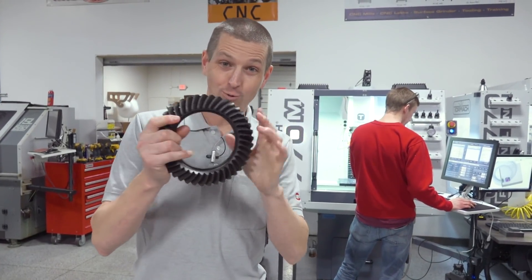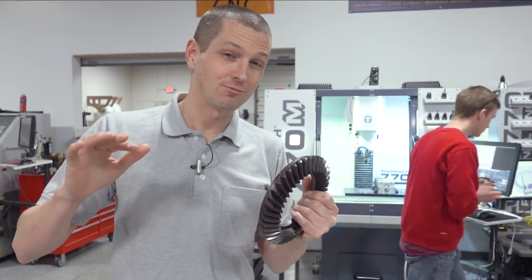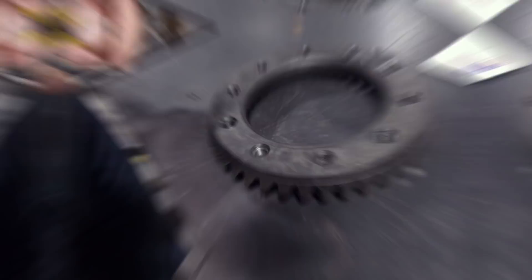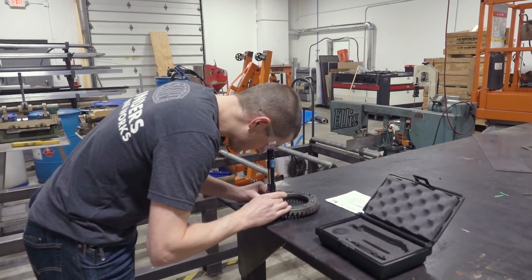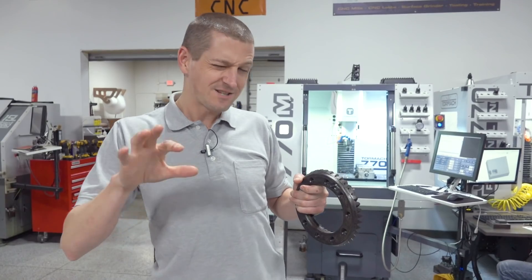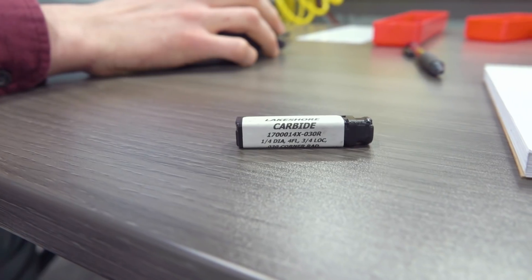Hi folks, this is a ring gear from a rear differential. What's interesting about this is it's mid-50s Rockwell hardness, so it's really hard. We had a customer reach out with a Tormach 1100 trying to machine pockets into this stuff. We're going to walk through how we succeeded and some lessons we learned on how to machine this with a regular carbide end mill on your Tormach. Welcome to another Wednesday widget.